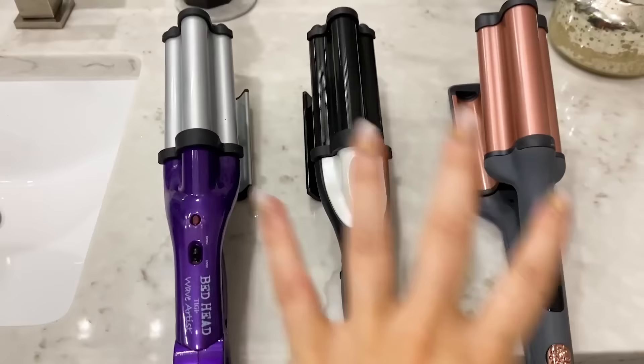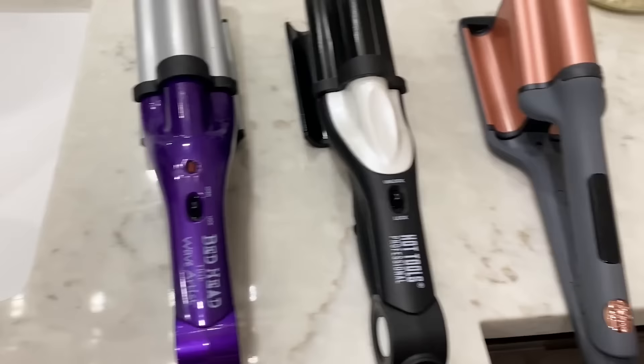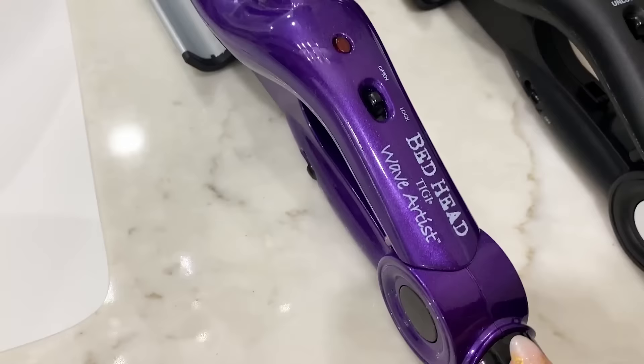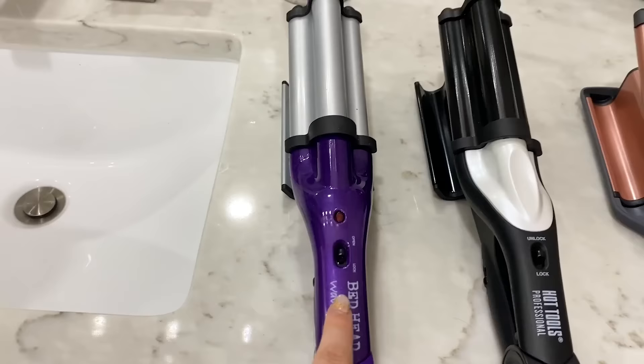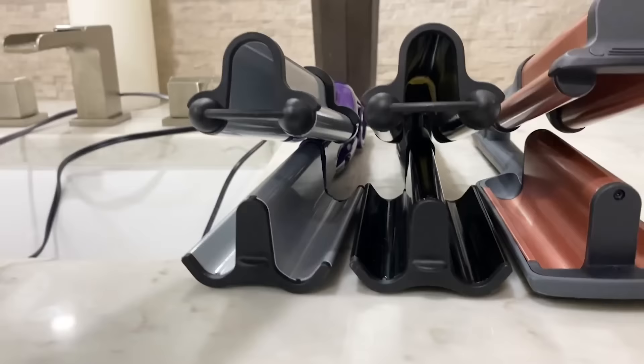Another day, another test. Today we're comparing the Heritage by Mindy deep waiver against two that are nearly identical — I'm only going to test one in my hair. Our three products are the Heritage by Mindy deep waiver, the Hot Tools Professional, and the Bed Head Wave Artist by Tigi. Price points: Bed Head is $24.99, Hot Tools is $69 and change on Ulta.com, and mine is $39.94.